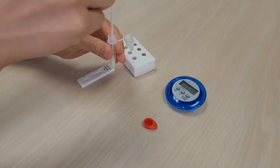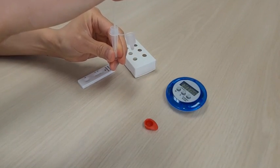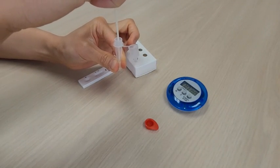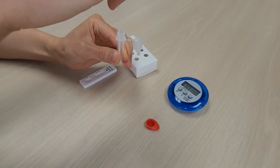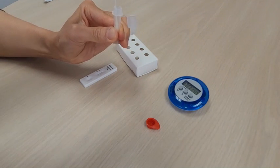Place the swab into the extraction buffer tube. Rotate the swab for approximately 10 seconds while pressing the swab head against the inside of the extraction buffer tube. Remove the swab while squeezing the extraction buffer tube to expel as much liquid as possible from the swab.